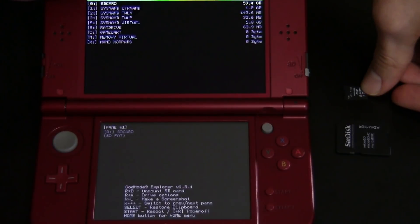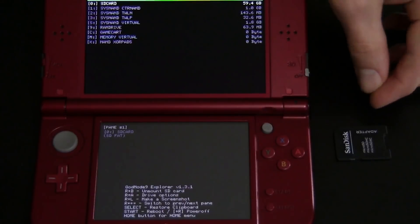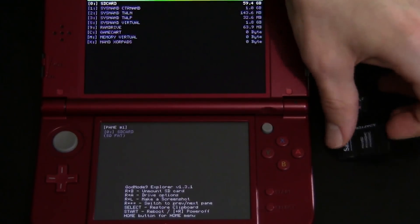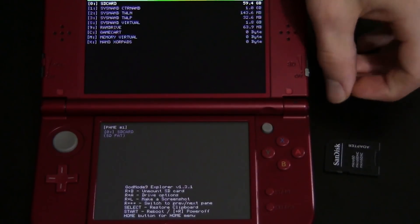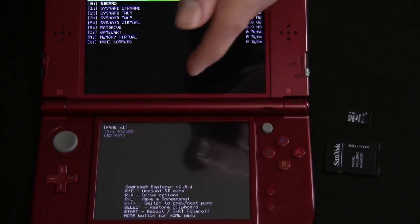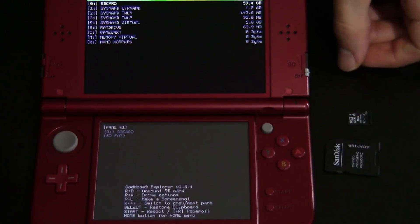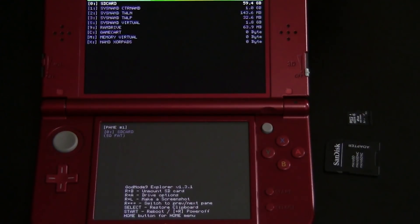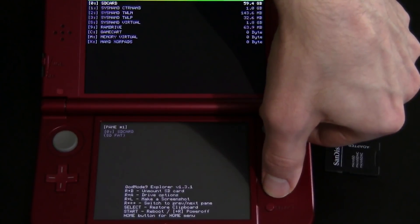You can see I've got 59.4 gigabytes free at the top. Now all we have to do is copy over the information from the old SD card to a computer, then take this new SD card out, put it into the micro SD adapter, put that into a computer, and copy all the files over. We're essentially literally just copying the 8GB SD card over to the 64GB SD card. Now that it's formatted properly with God Mode 9, we're good to go and it's going to be working with our 3DS. I'm going to hold R and hit Start to power off my 3DS and then I'll meet you guys over on the computer.